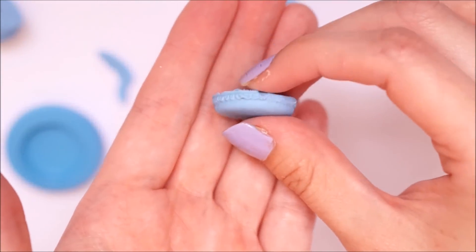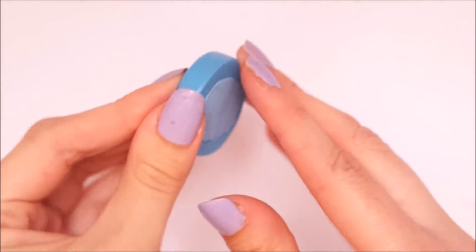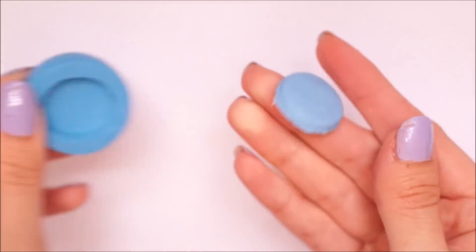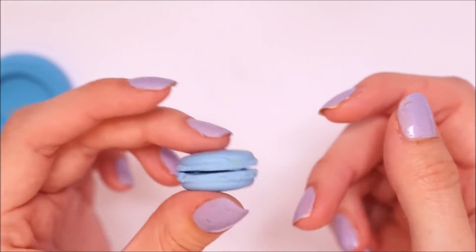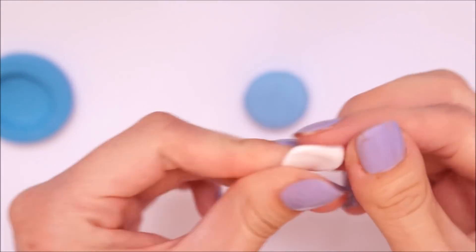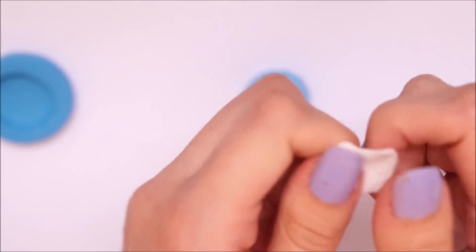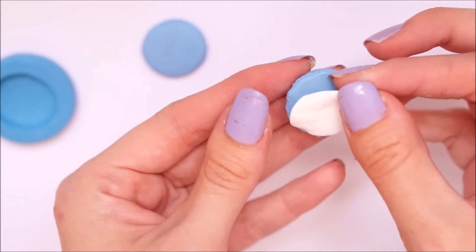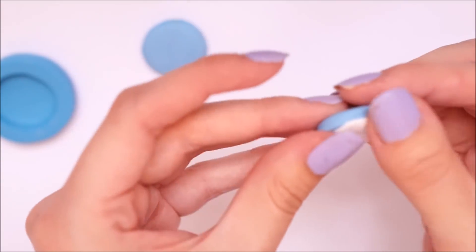Once completely happy with the first one I then went ahead and did the exact same thing with another. I used a lot less clay this time so I didn't really have any excess to cut off. Once these two pieces were out I took some of the white eraser clay, rolled it into a ball and squished it down, then put it in between the two macaron casings and pressed the bottom and top either side of the white.